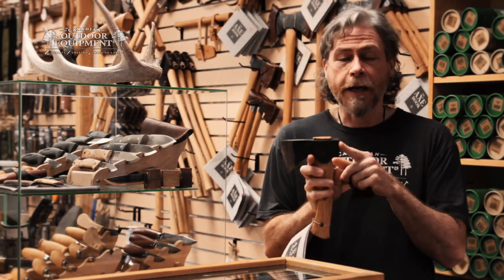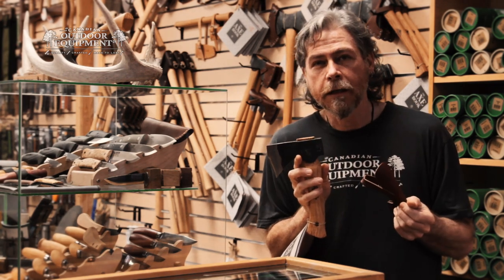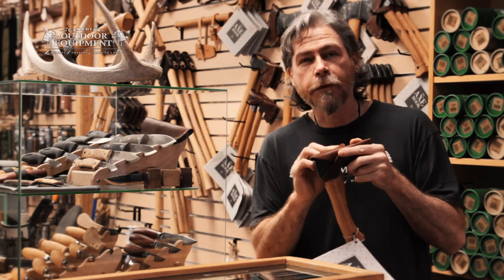Like all Gransfors Bruks axes, it features the initials of the smith who made it and comes with a twenty year guarantee. So if you need a little hatchet for carving or near your wood stove, check out the Gransfors Bruks Hand Hatchet.